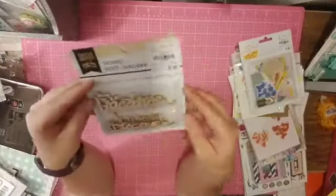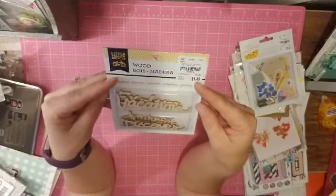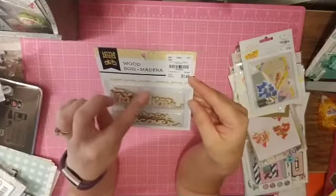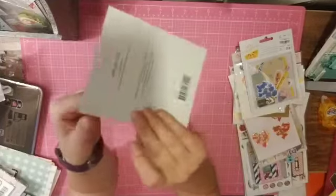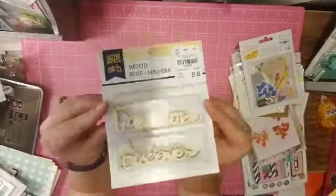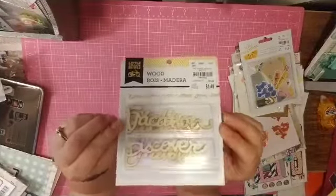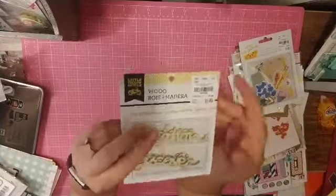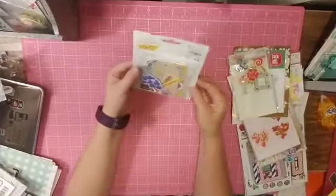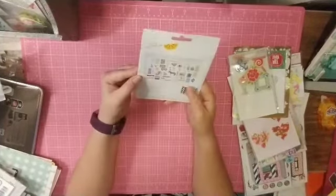I got some wood veneer from Little Yellow Bicycle — it says explore, discover, vacation, adventure, journey, and travel. I'm really bad about making titles, so I definitely needed something to help me with that, and I did get some stickers for that as well. This ephemera pack is from Amy Tangerine.